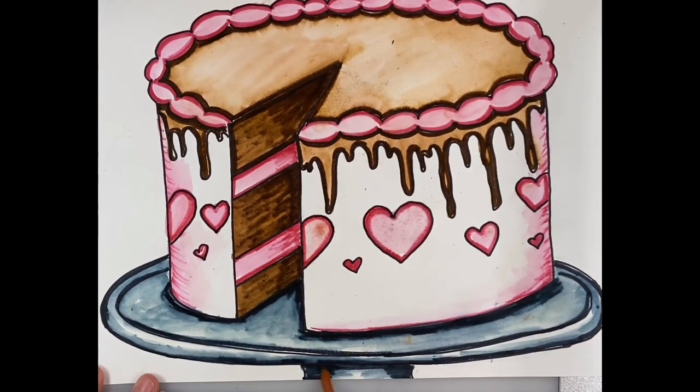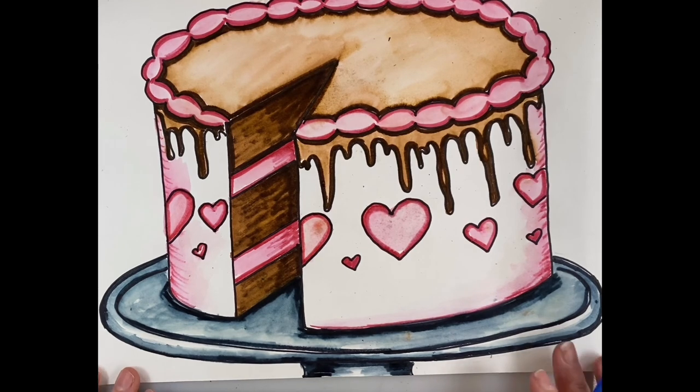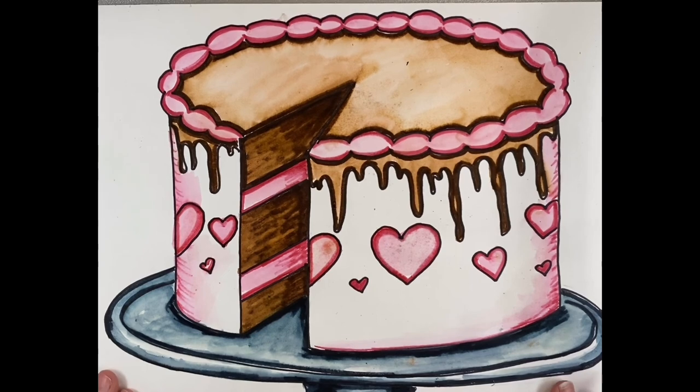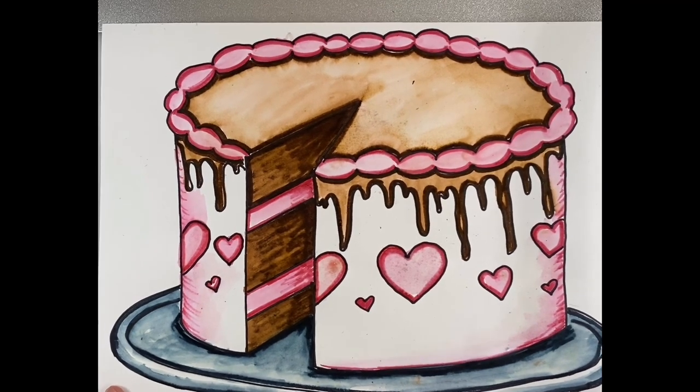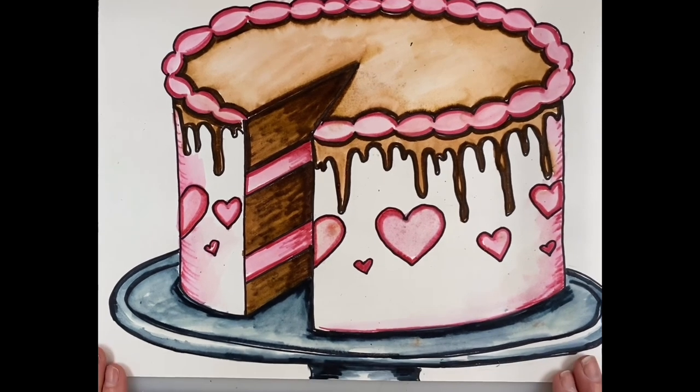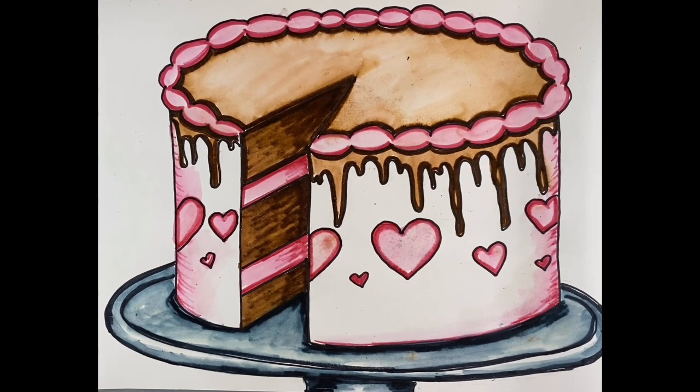There we go — there's our Wayne Thiebaud inspired cake. I hope you guys and girls have fun making this. Customize it, make it your own — use your own style and your own decorations. I can't wait to see what you do. Have a great time, boys and girls — I'll see you soon.